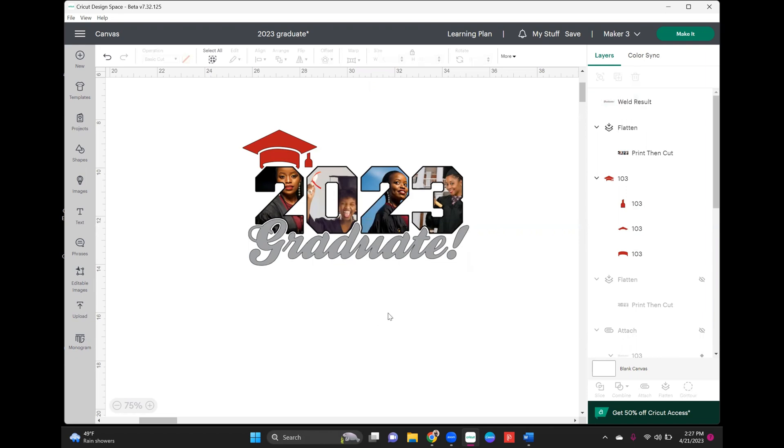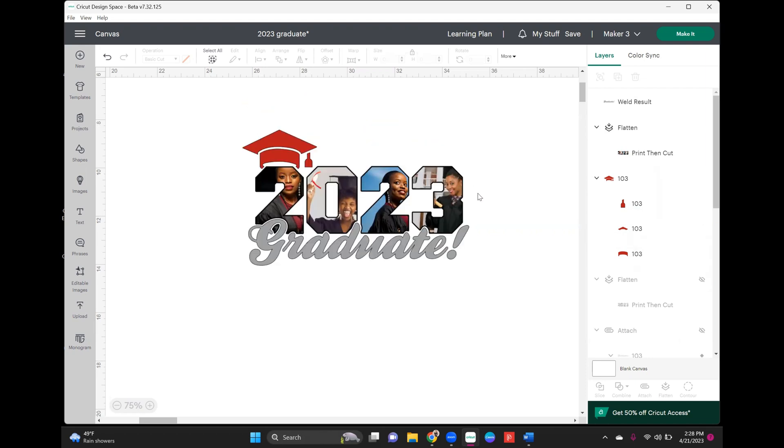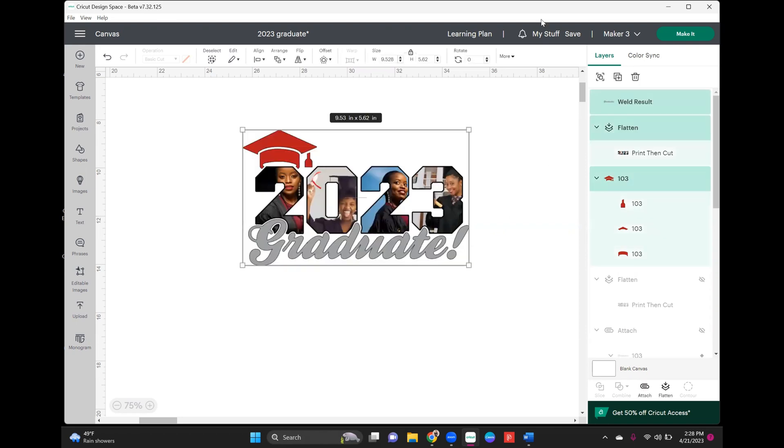Make sure you weld any script font, especially if you import it as a cut file. Now we're all set. The 2023 is going to be print and cut — I'm using the Caesar DTV vinyl. The graduate text will be cut on regular everyday vinyl, and the 2023 will be cut on the white sticker paper setting. I'm going to get this all cut out and meet you at the heat press.